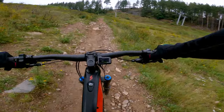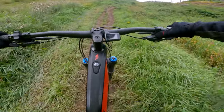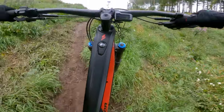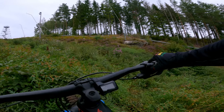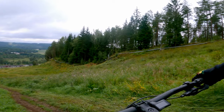Now I'm in first gear — it's getting steeper. Now I'm in the steep part, and of course this motor helps a lot to keep that momentum. But I stopped just about where I stopped with the Orbea Rise. So let's get downhill again and see the difference there.